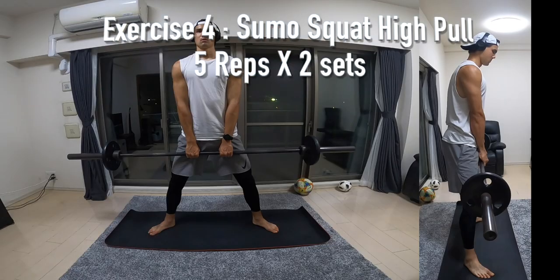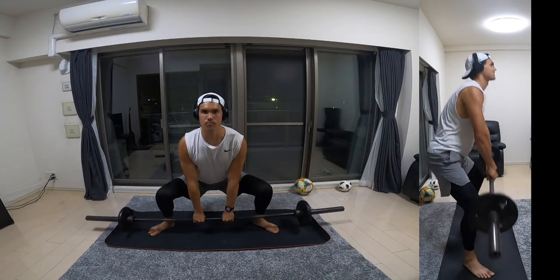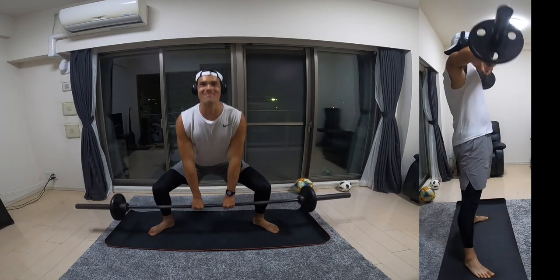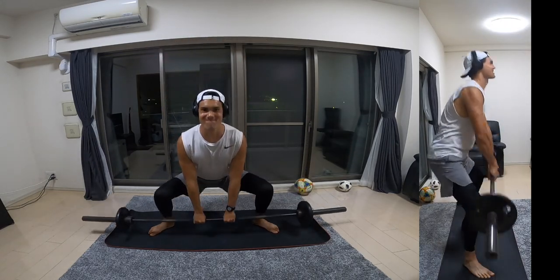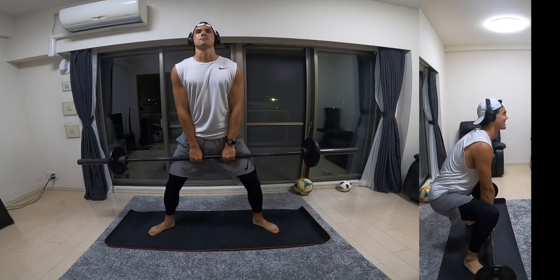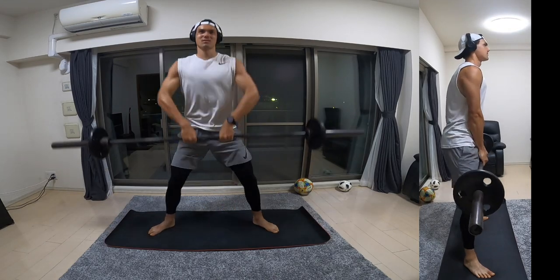Next up is a sumo squat into a high pull. Exact same exercise as last time, but as you're coming up you're going to use that momentum to lift the bar. Key point here: when you're lifting the bar, make sure your elbows stay nice and high and don't drop below the bar. This is going to work a bit more of your back as well as your groins and glutes.